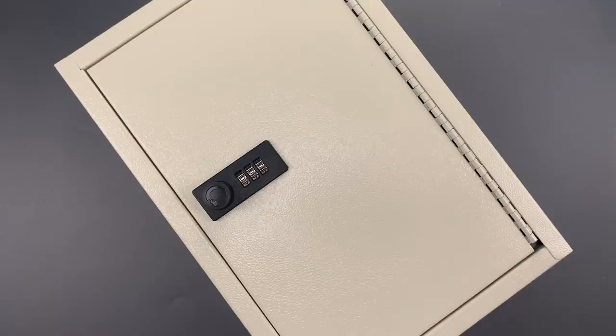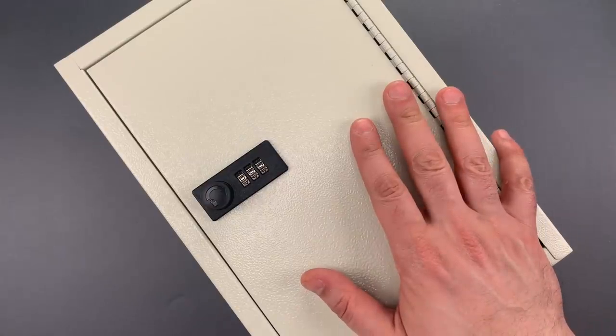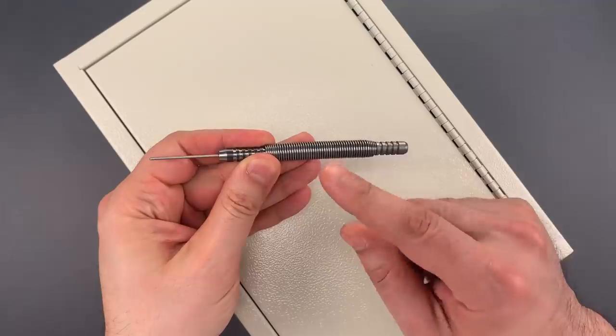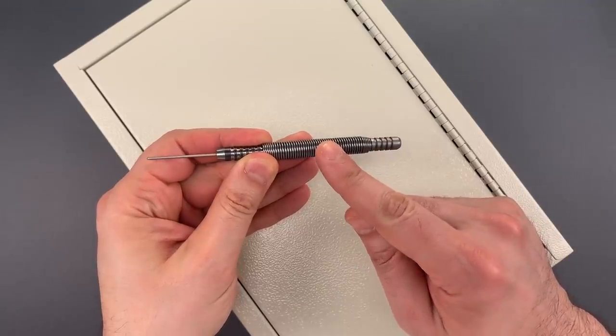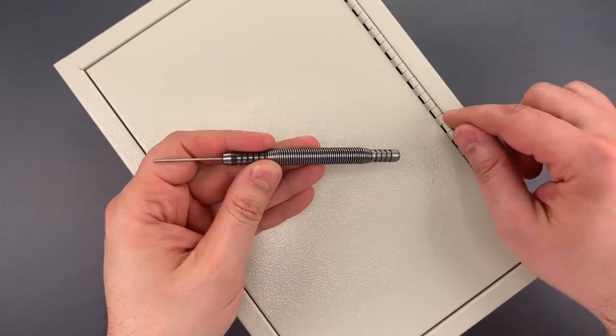This is the Lockpicking Lawyer, and you would think by now I'd be used to the complete ineptitude of some lockmakers, but somehow I am still caught by surprise. I bought this Kyoto-led key lockbox to demo a really cool tool that we're about to put up on CovertInstruments.com next week. It is perfectly suited for knocking the hinge pins out of boxes like this.